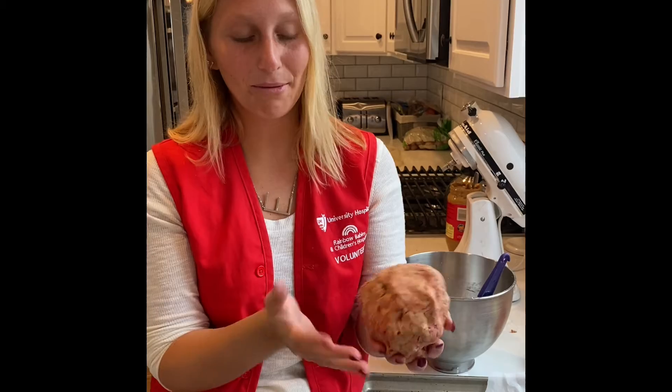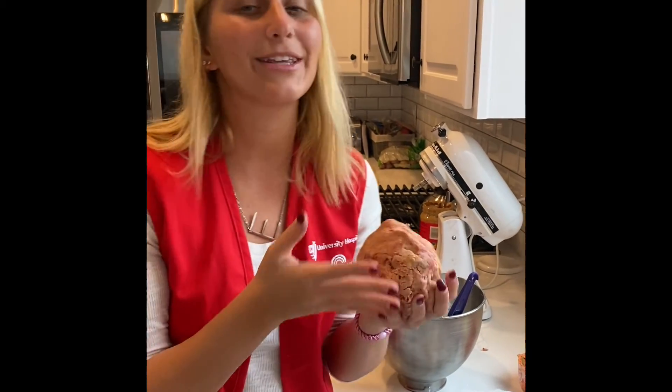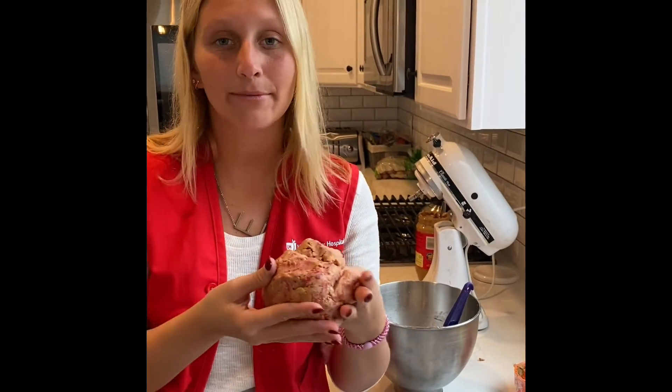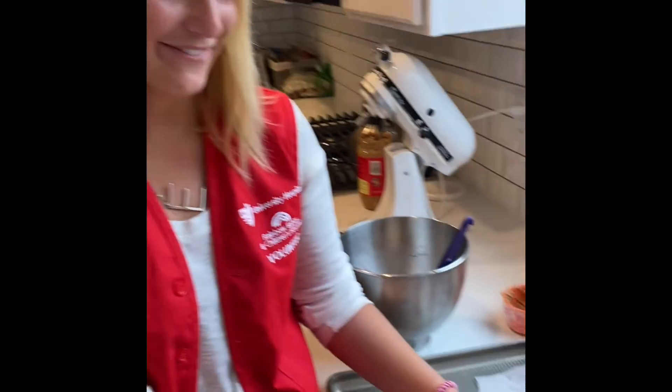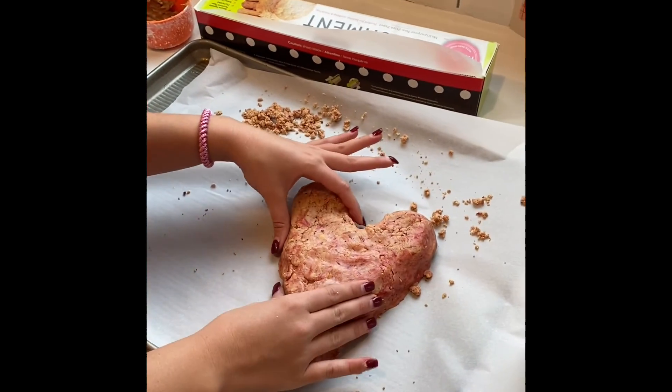Now your edible play-doh will look like this, and from here you can play with it, eat some of it, make some animals, make some shapes. I made a heart for Valentine's Day coming up, and I hope you guys all enjoyed this video. I can't wait to see what you make next — I'll see you next time!